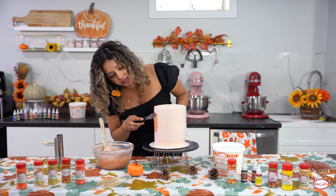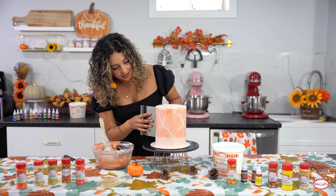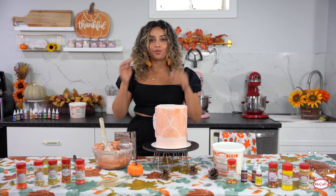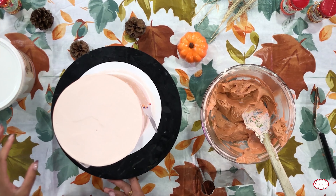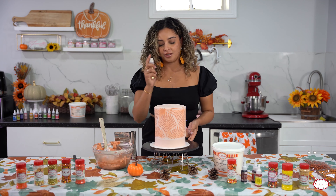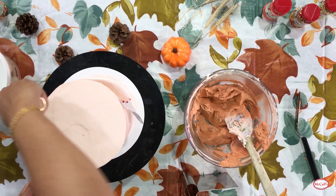We're going to take an offset spatula and apply a very small amount of buttercream to the stencil, and then we're going to use our scraper to scrape that off. We've got a nice good finish there. At this point you can also go in and spray some edible gold - I'm going to use McCall's edible glitter spray on certain sections to give it a nice gold touch.